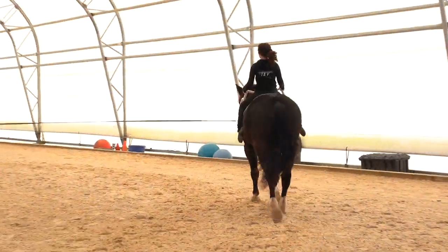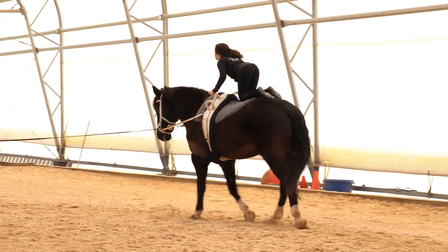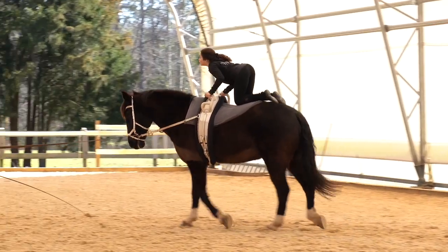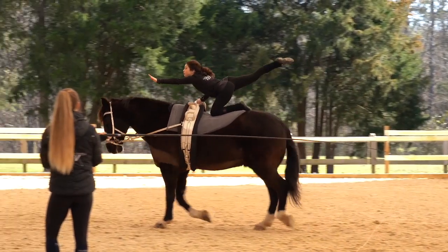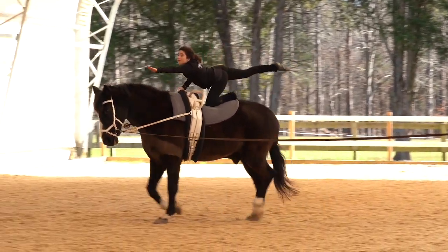The next exercise is the full flag. The vaulter pops softly up to box position, crouching their shoulders down to hip level, and extends the inside arm and the outside leg, holding for four full trot strides.